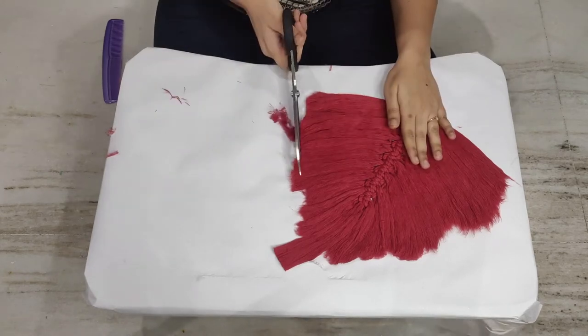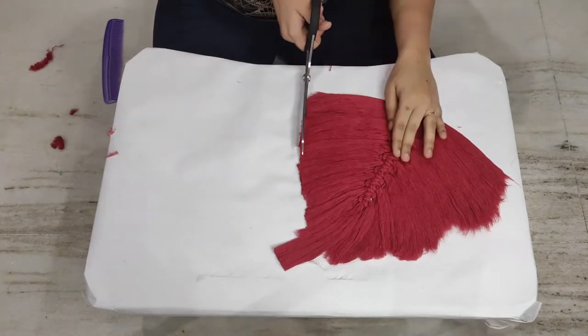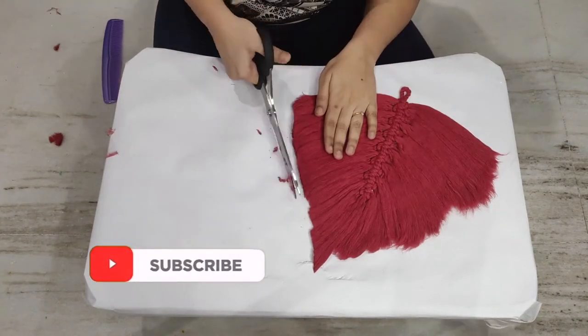Once the combing is done, start the final trimming. This is the difficult part — take it slow and do not mess up the shape. It is always better to trim less than more.